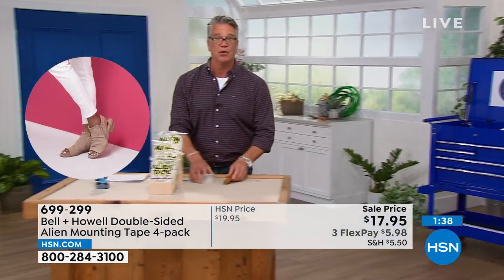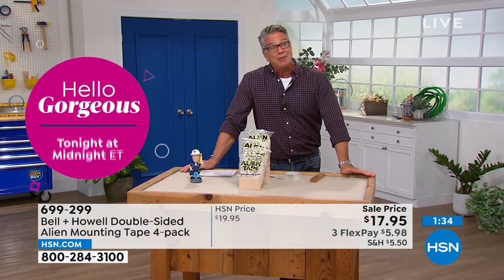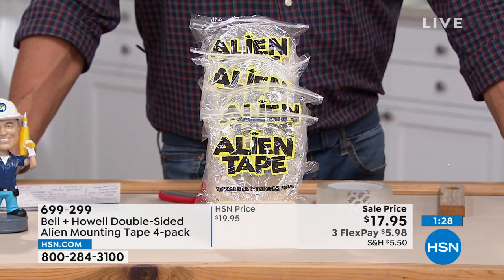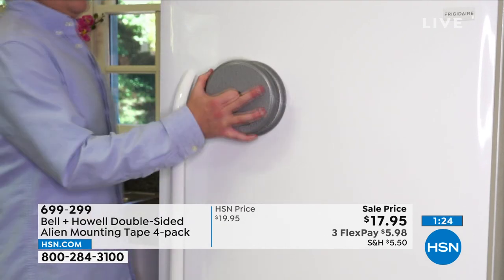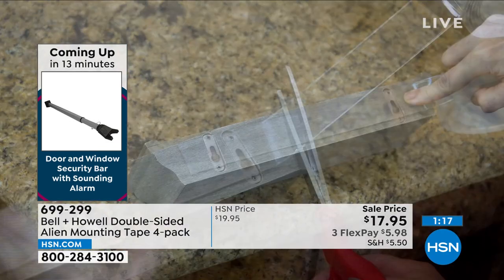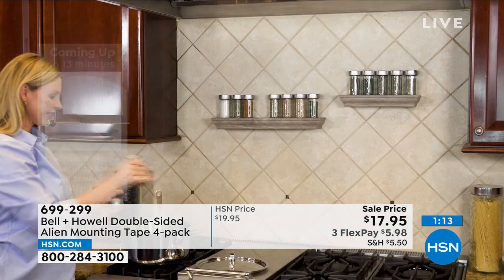Everybody that orders is going to get four rolls of this stuff, which, to be honest, is probably more than you'll ever use. But if you've got a lot of rugs, stuff hanging, or you don't want to scar up your floors — or maybe you've got a refrigerator that nothing sticks to and you want to put your kids' stuff up — cut a little piece off, put it where you need to, peel it back, and stick it on.